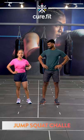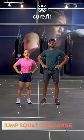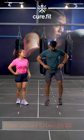Hi guys, this is Nikki and this is Rahul. For today's 30-second challenge we have jump squats. Rahul, let's get going.